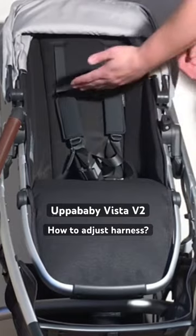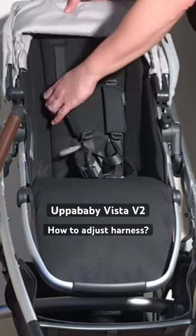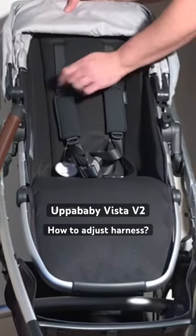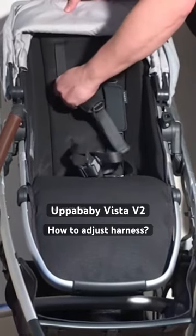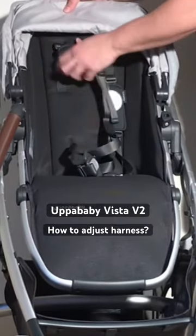In order to raise up the shoulder straps as your child grows so they can more comfortably go over your child's shoulder, you're just going to grab hold of this other little plastic adapter here and you can slide it up along this extra strap track.